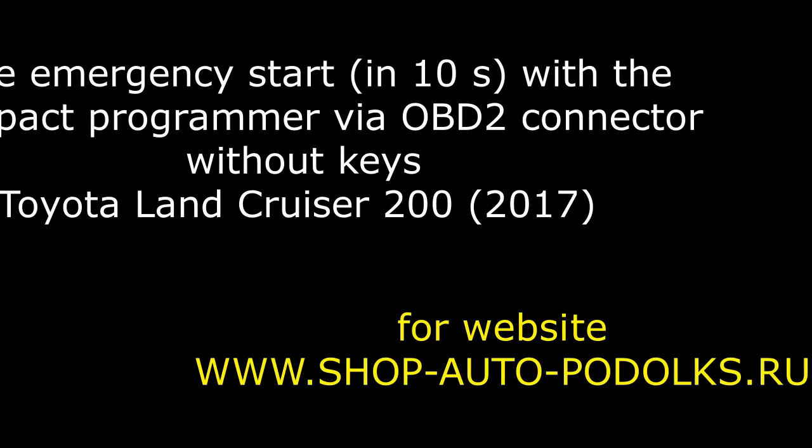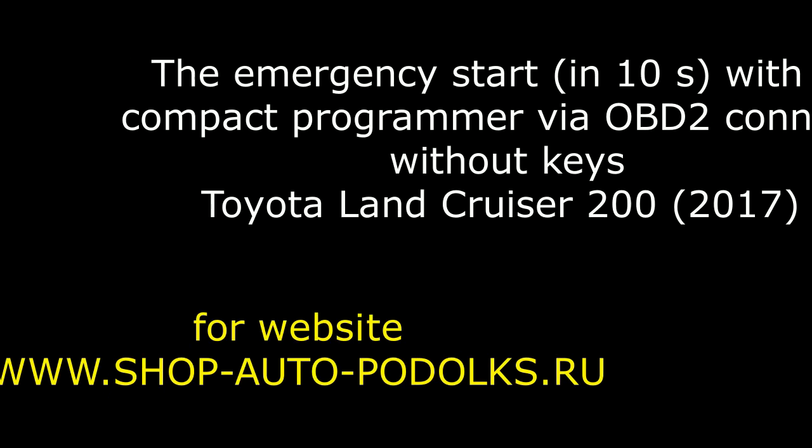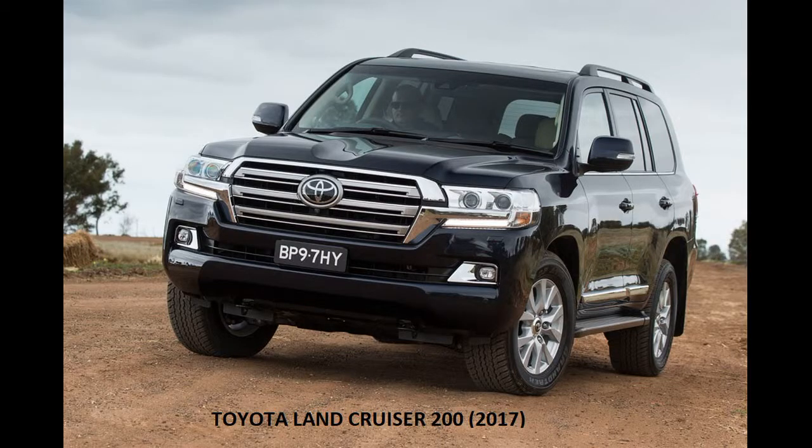Hello! We show the emergency start for 10 seconds with the compact programmer via OBD2 connector without keys — Toyota Land Cruiser 200, 2017.